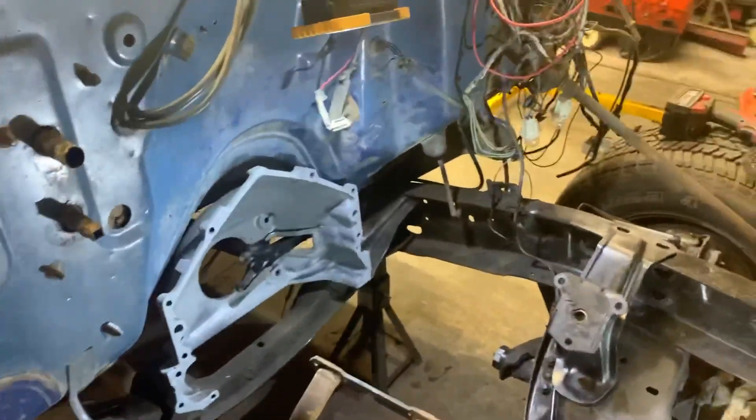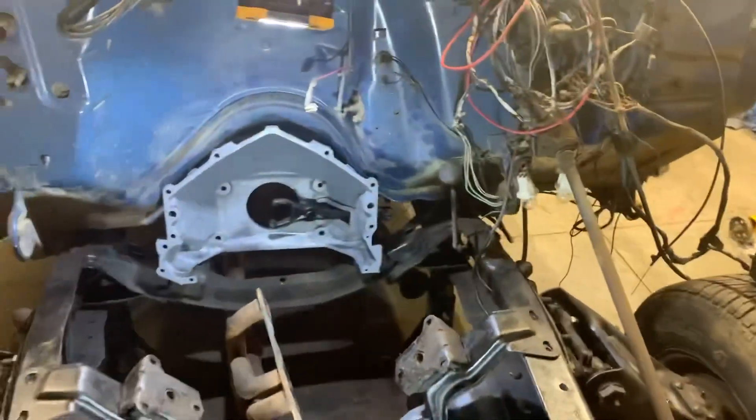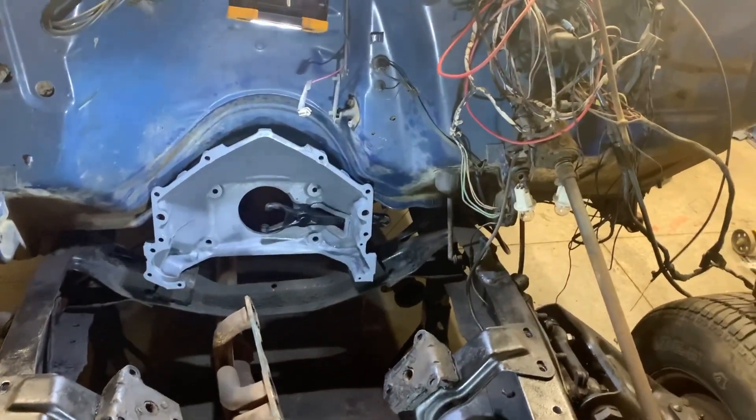Another bonus would be pulling your distributor up off the firewall, because most of us want to run HEI and do away with the points. If you do that, the distributor is bigger, and you can see here where mine made contact — it just cleaned the dirt off, didn't touch the paint. I believe that's from installation and removal; I don't think it's touching when it's actually installed.